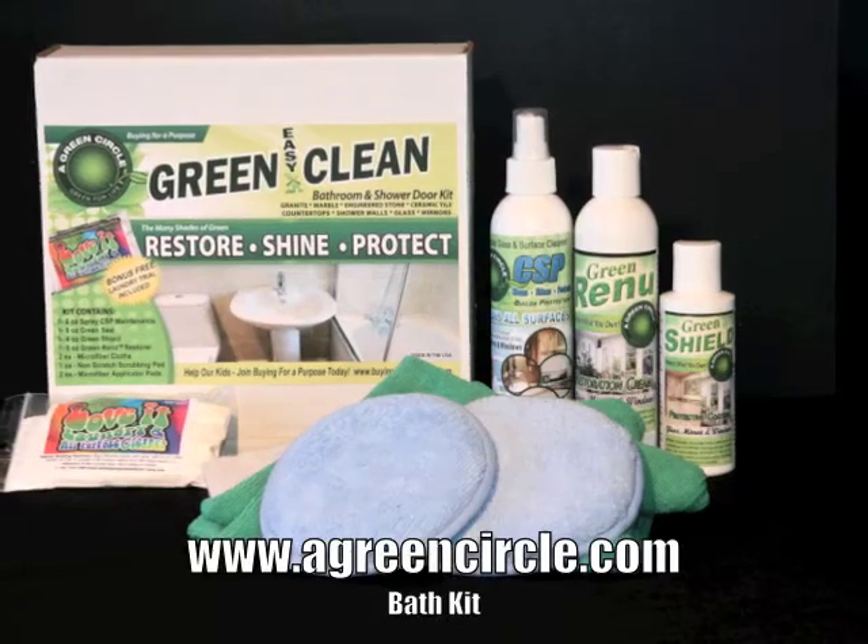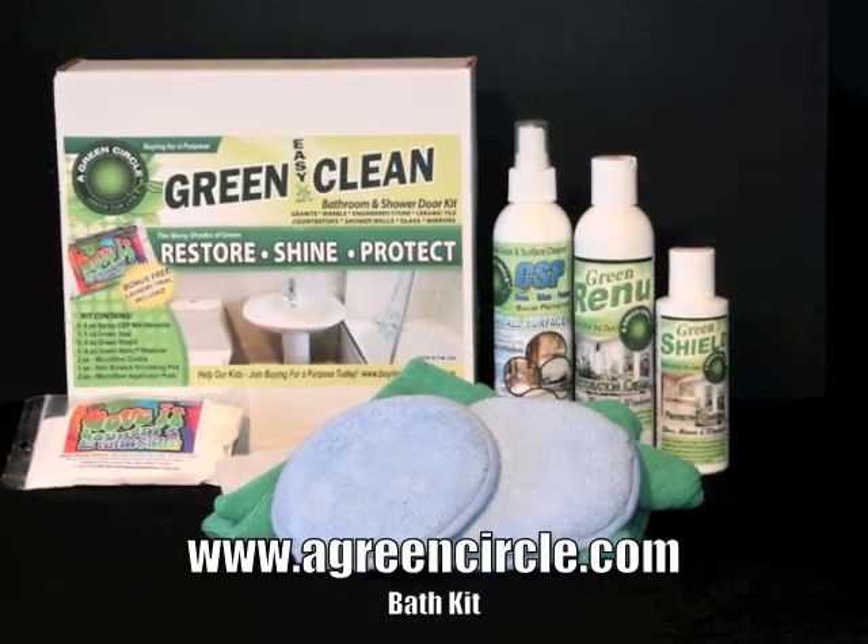To buy this bath kit, go to the web page below. Thank you for watching our video.